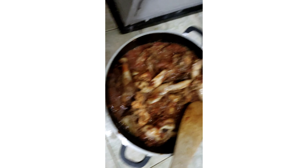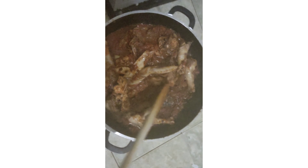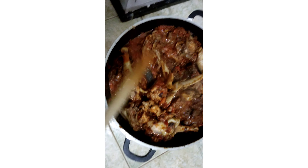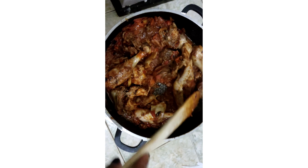Our chicken is ready. I won't make it too dry because we have a baby who needs to eat.